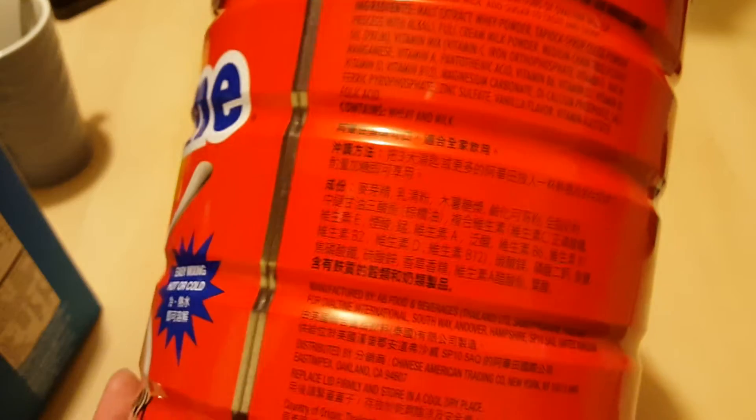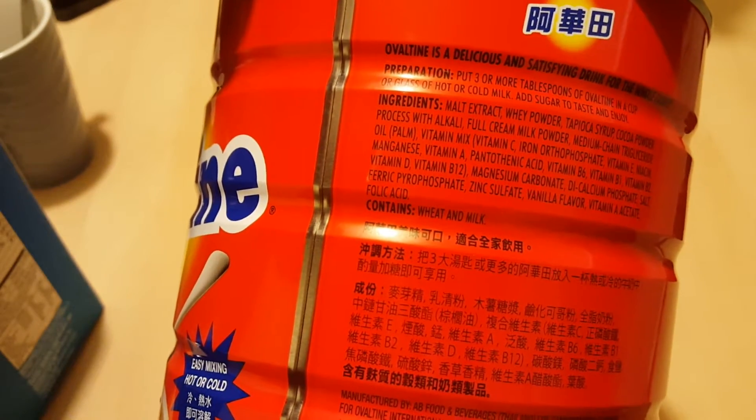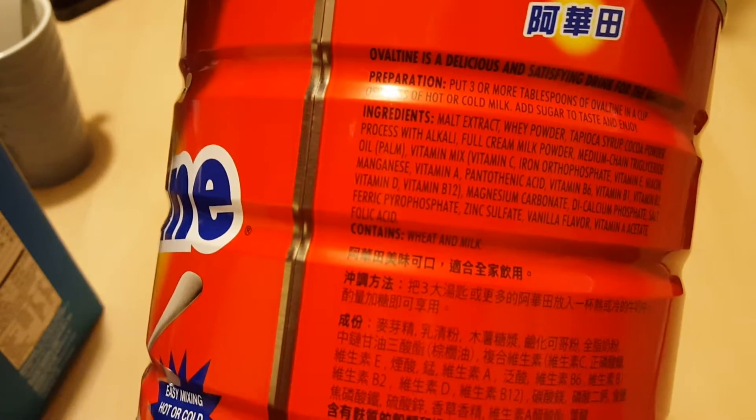You can drink this hot or cold. All you need is three or more teaspoons in a cup, then mix it with a glass of hot or cold milk, and add sugar to taste.